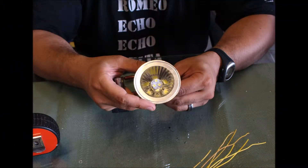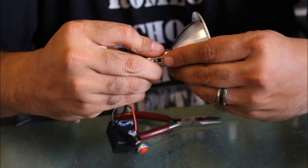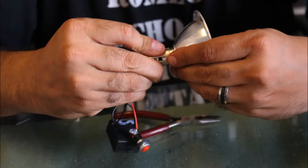Just using the Dremel and the sanding bit, I was able to get a nice snug fit — not too tight — because there are bumps on the side of the fixture that I had to make room for. As you can see here, I'm testing the light out and making sure it works.